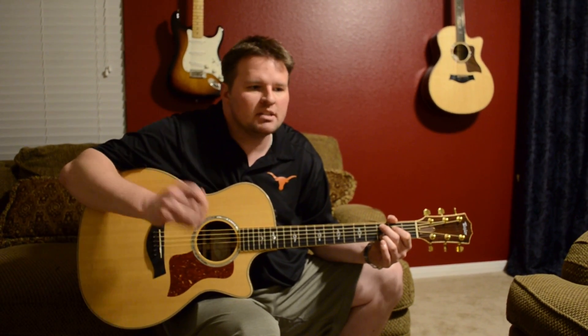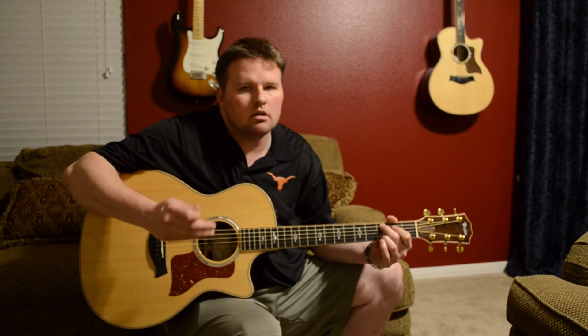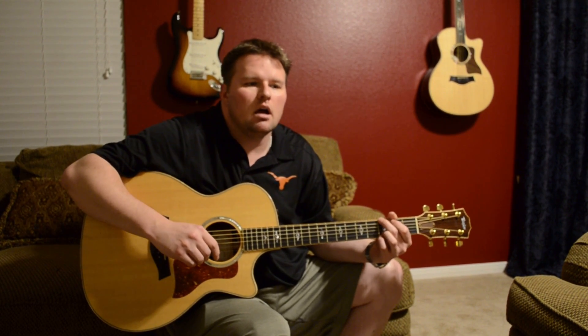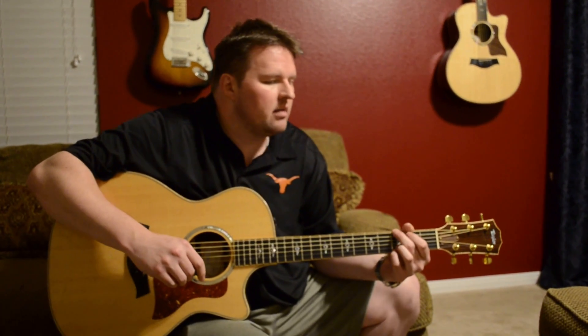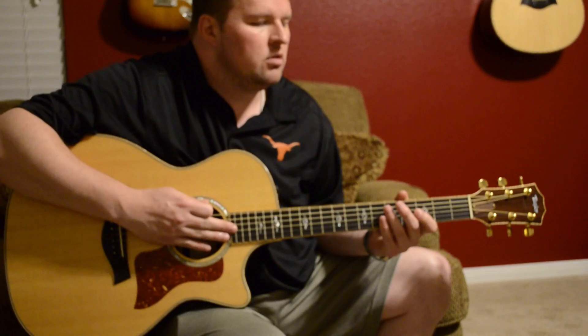I absolutely love it. There are a lot of really high quality guitar makers out there — Taylor, Martin, Gibson, Guild, just to name a few — but Taylor guitars I'm a really big fan of. They really speak to me.